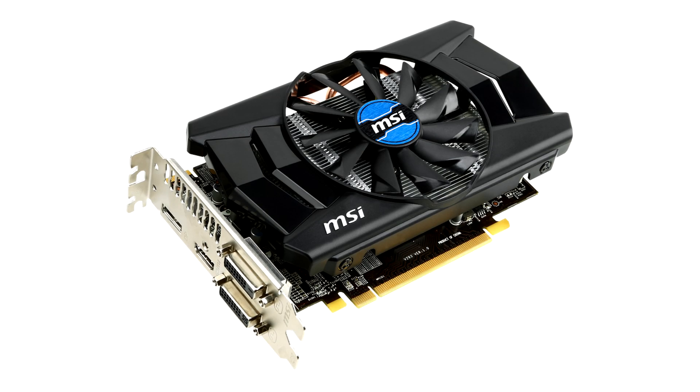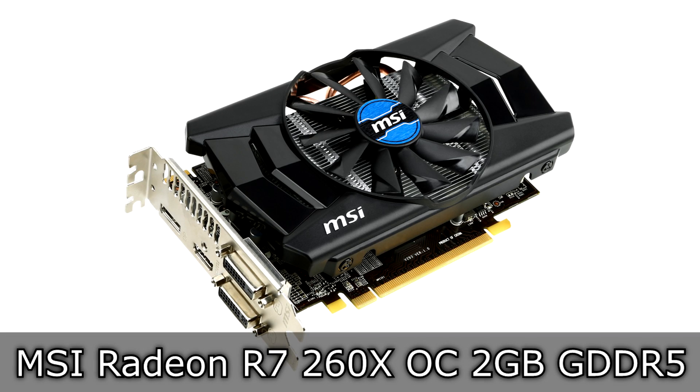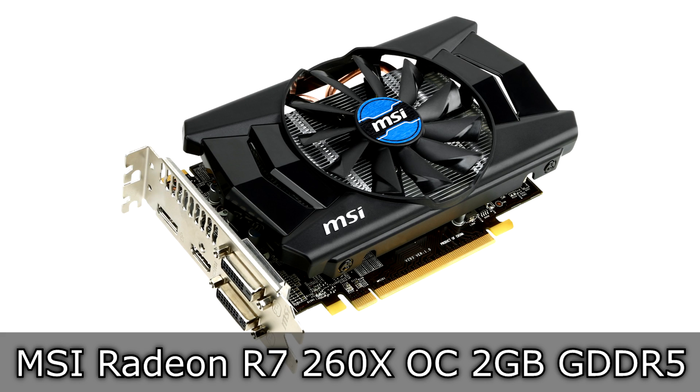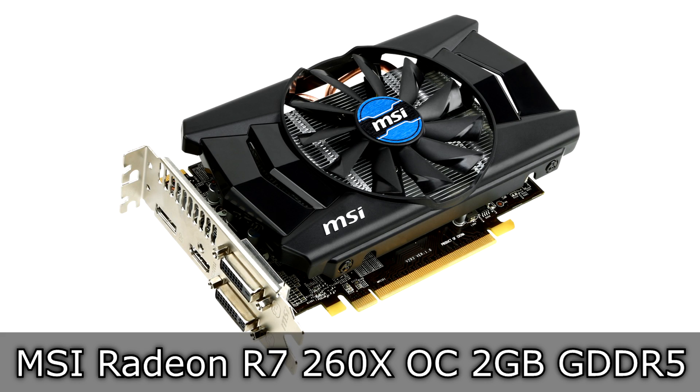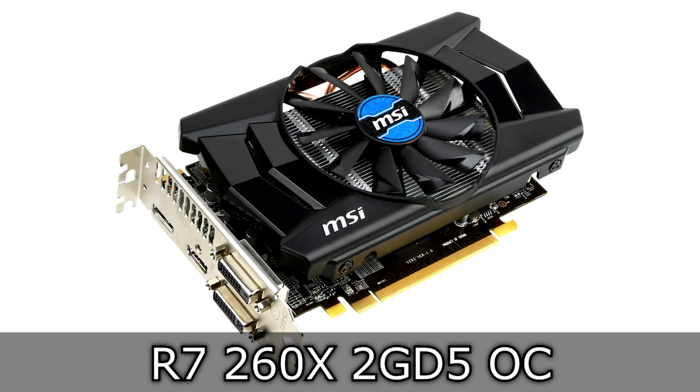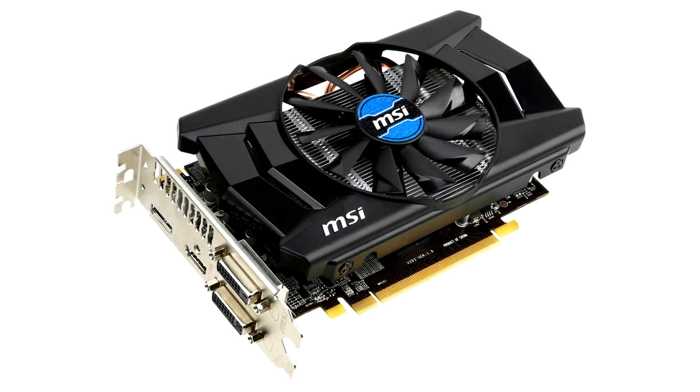Welcome to the Niklas 11x12 technology. Today we're looking at the MSI Radeon R7 260X OC 2GB GDDR5 AMD graphics card. This indeed could be the card to start gaming with if you don't want to spend more money on the R9 270X, for example.